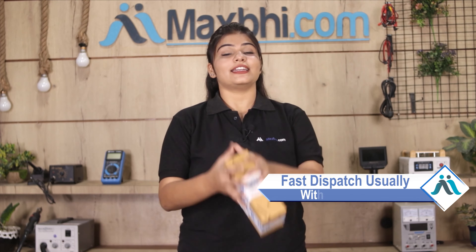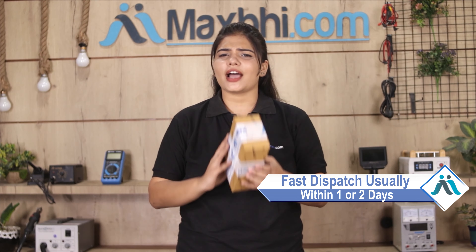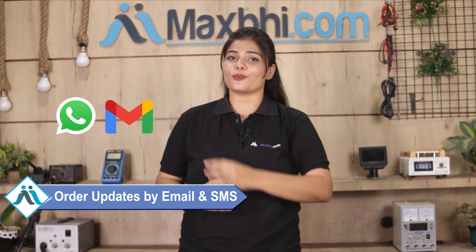Once your payment is done and your order is processed, it will be safely packed and dispatched within 1 to 2 days. And yes, shipping is free, so you just have to pay for the product and nothing else. All your order updates and tracking details will be sent to your email or phone so you can know your order status.